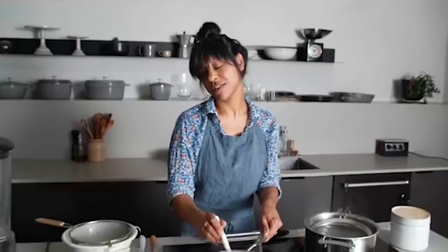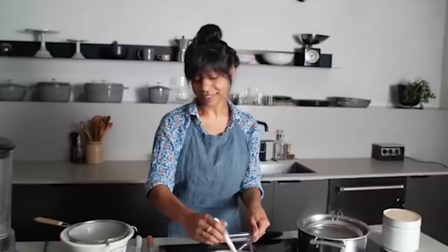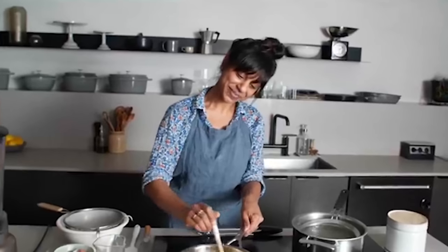Taylor just pointed out that if you mix your lemon zest with a little bit of sugar or salt, it'll last a little longer. Just make sure you remember which one you used so you don't mix them up.